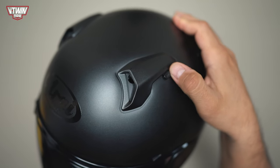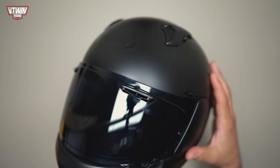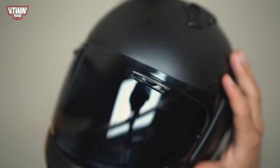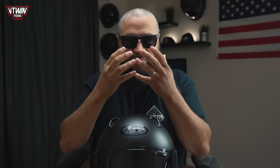Starting with the front air ducts — they open and close in two different positions, so you can open them all the way or click them back halfway and let half as much air in. On the front of the helmet you also have these little openings on the face shield, and behind there are actual openings for additional air ducts. That's really cool — the extra air coming in is going to help dissipate a fogged lens.